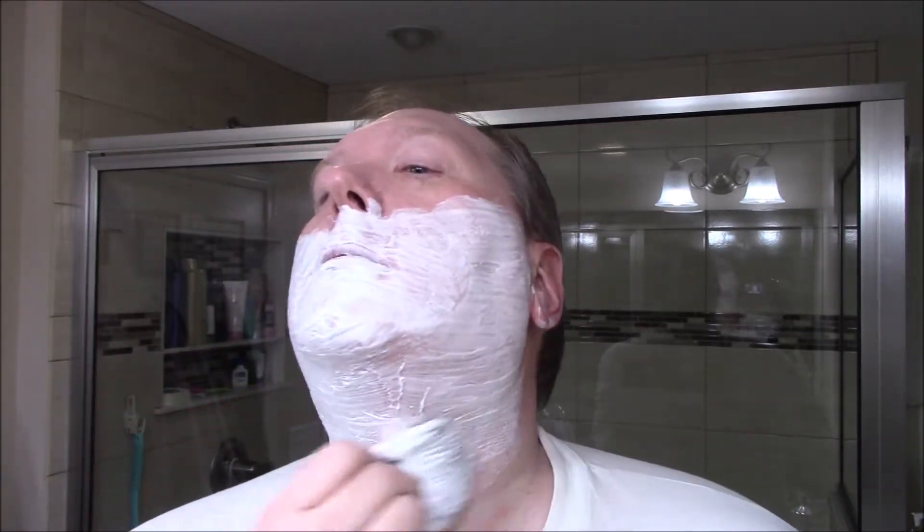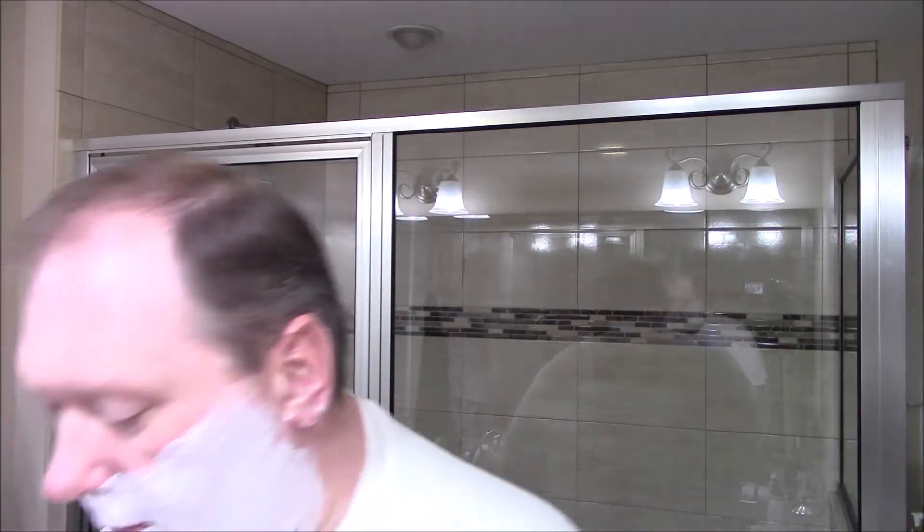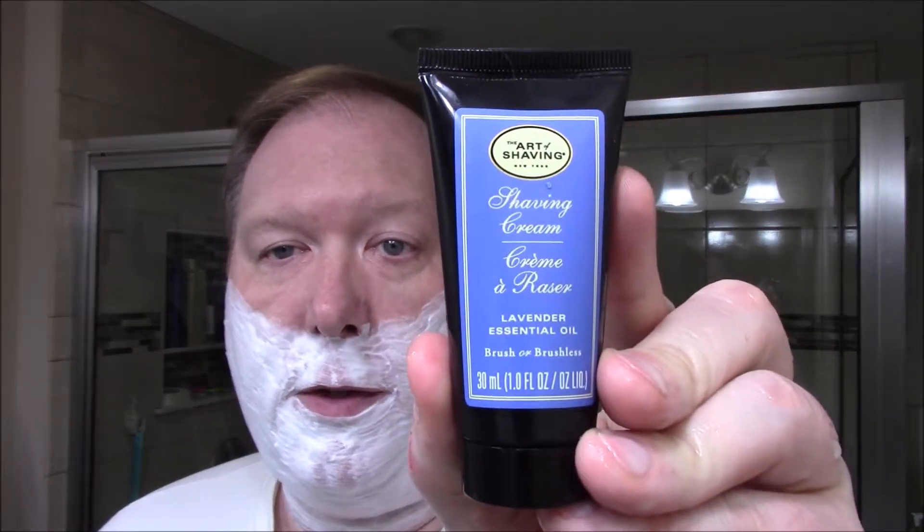Some guys and girls like a strong scent, some people don't prefer it to be overpowering — this is neither. This is like soap. You can hardly smell a thing; you might as well call this unscented. But here it is — lavender essential oil shave cream, supposed to be lavender. All right, let's go for pass two, ear to nose, across the grain.